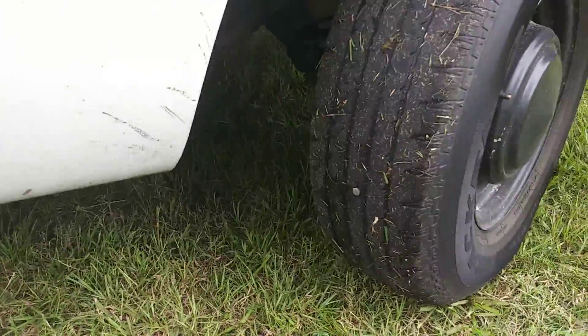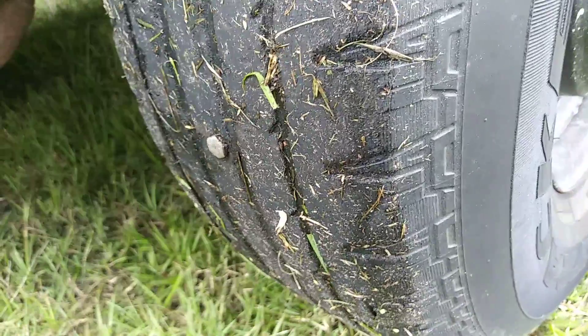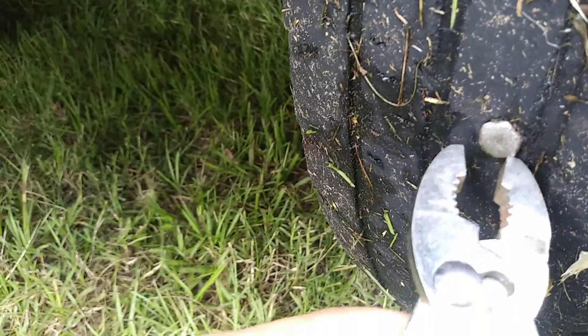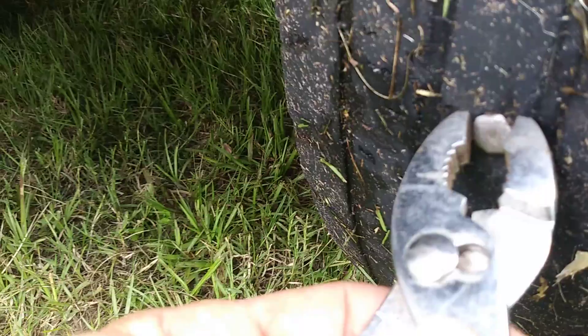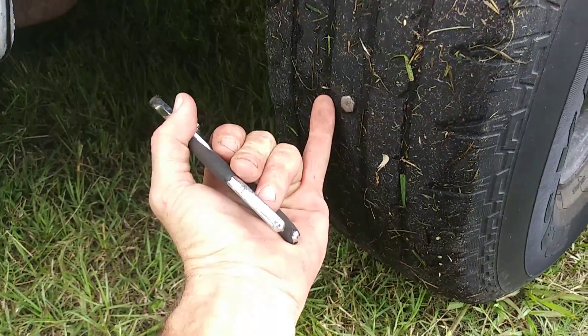We have a little leak in our tire today. This is the front right, it's a 16-inch tire. It's about a quarter inch — take a look at the size of it, it's pretty big.